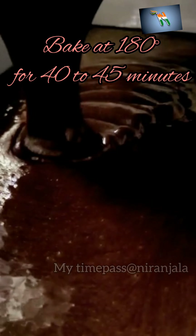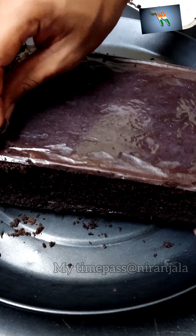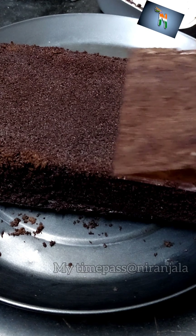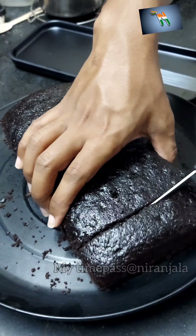Set the temperature at 180 degrees and bake for 40 to 45 minutes. Remove the butter paper and turn the cake over — and there you have a moist chocolate cake.